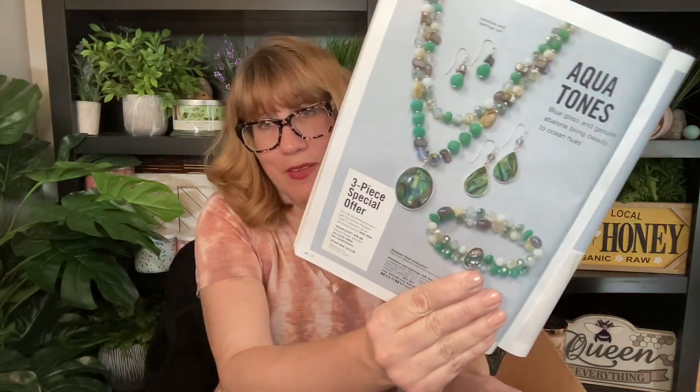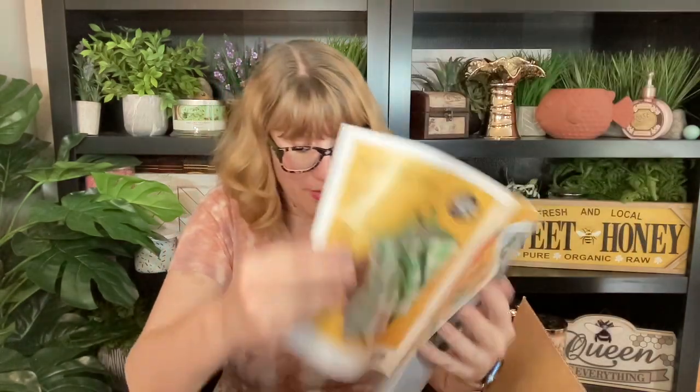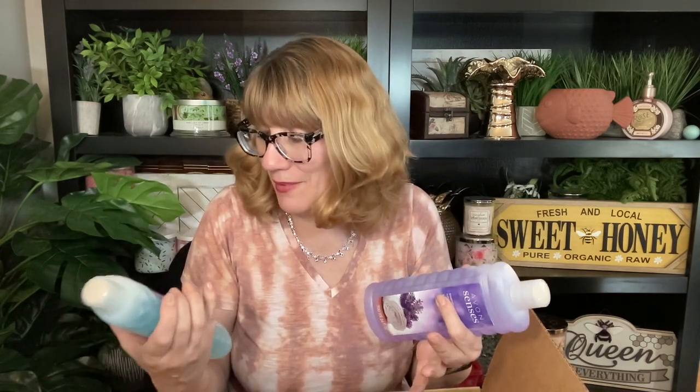You guys are going to go crazy over this necklace — look at this, this is beautiful. There's some good jewelry coming up for summer. Isn't this gorgeous? So we got to go over that and check it out. I got bubble bath — I got the purple one and the blue one, lavender and this is like an ocean air — so I'm going to have to try these out.